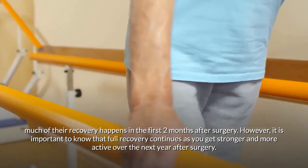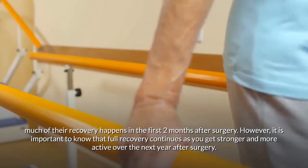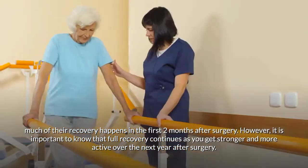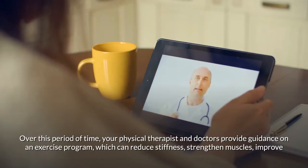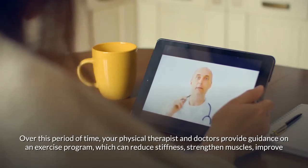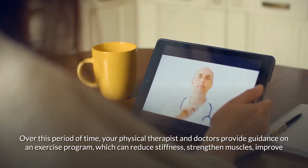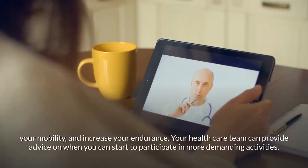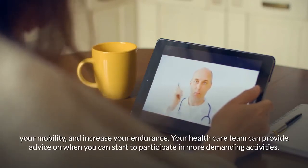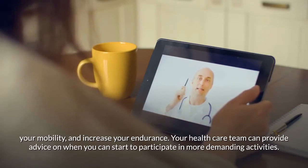However, full recovery continues as you get stronger and more active over the next year after surgery. During this time, your physical therapist and doctors provide guidance on an exercise program that can reduce stiffness, strengthen muscles, improve your mobility, and increase your endurance.